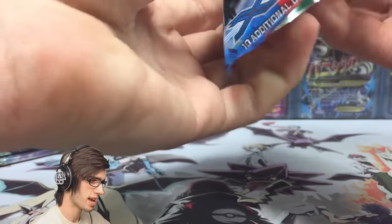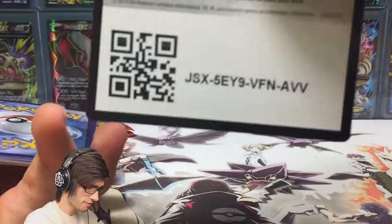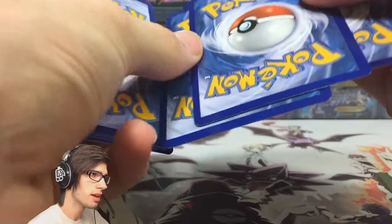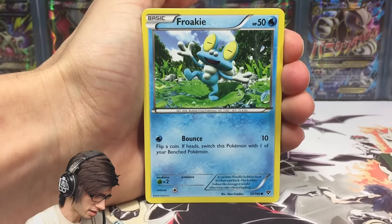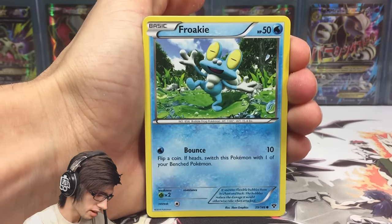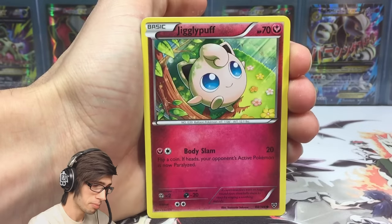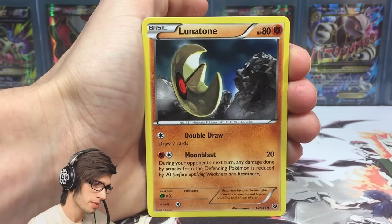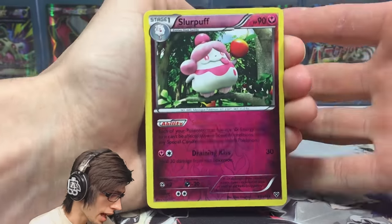As you guys may or may not know, XY base is not my favorite set by any means, purely because it is so basic — which it's supposed to be, being the base set for the XY series. But there were no secret rares, just six full arts, with the most playable cards maybe being Muscle Band and Trevenant. There's just nothing too amazing that really wowed me about this set.